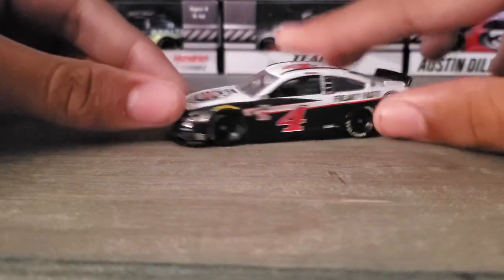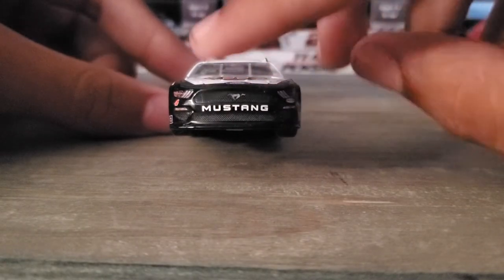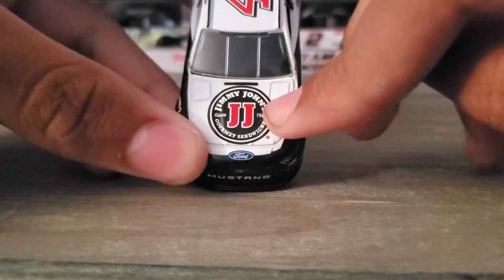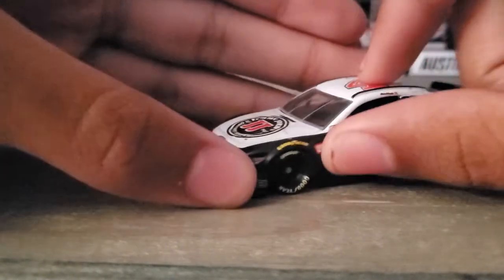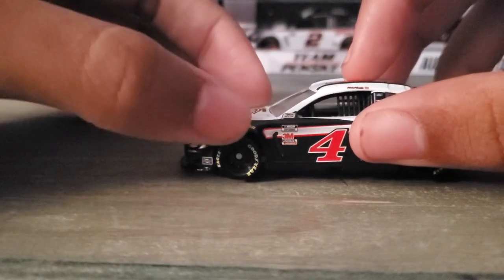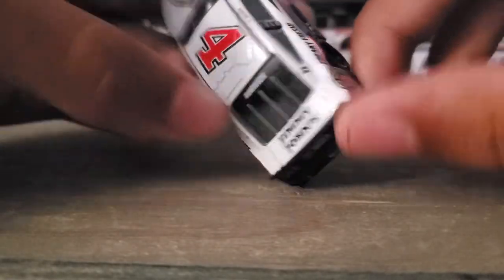Out of the box, you've got Jimmy John's branding on the front, it's a Mustang with the Ford logo. Other sponsors include Sunoco, Stewart Haas Racing, and Freaky Fast. Jimmy John's is on the number four car.